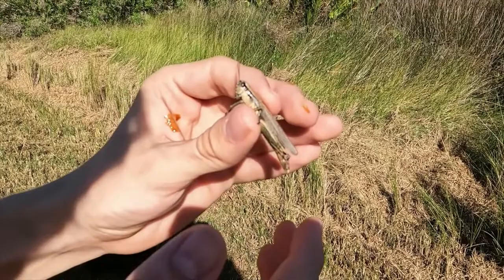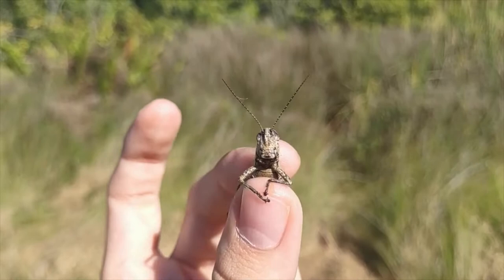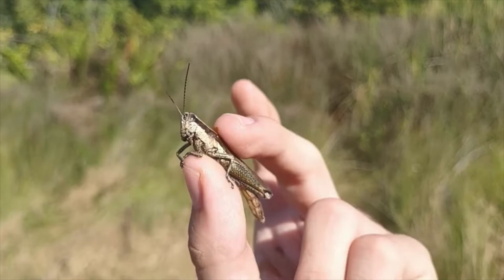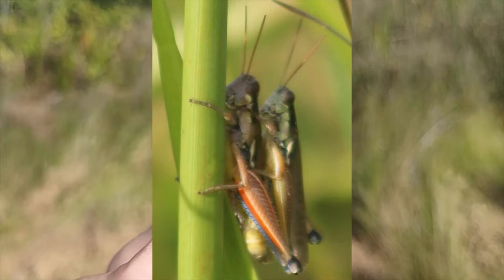The olive green swamp grasshopper is very similar to a much more common species called the Atlantic grasshopper. In the olive green swamp grasshopper the abdomen tends to extend past the tip of the wings. But the best way to tell the difference is the antenna color — on the olive green swamp grasshopper the antennae are dark with white rings, whereas on the Atlantic grasshopper they're a reddish brown color with no patterning whatsoever.